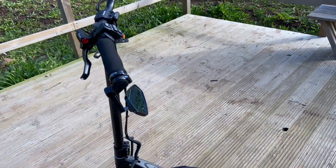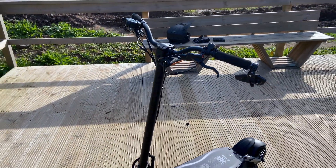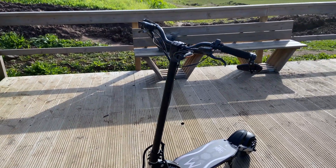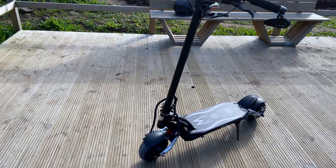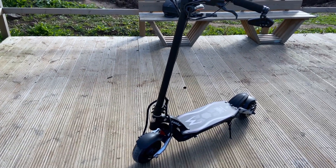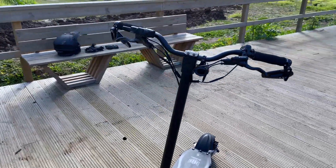One thing this scooter doesn't have is a proper headlight, so you'll need to get an aftermarket one. There are some cheap options around.